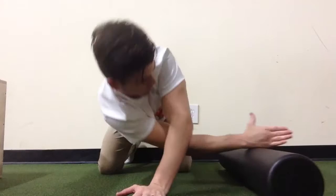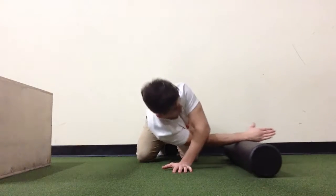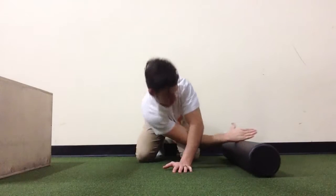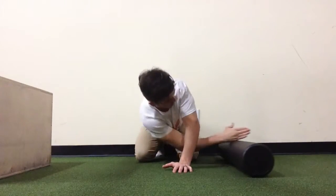You can start with this, which gives you a good rotation, and then advance to rotation one way and then extending out the other way. This gives you full rotation of the thoracic area. Make sure to stay rocked back on your heels to prevent twisting of the lumbar spine.